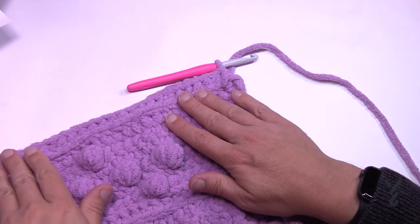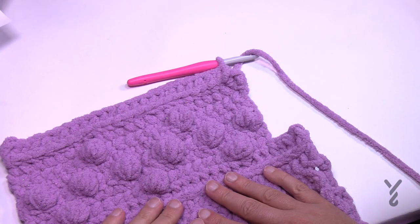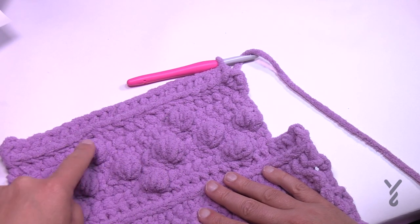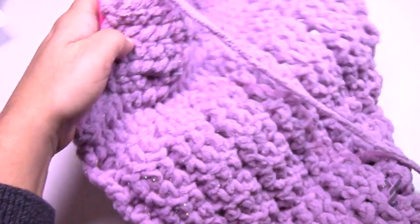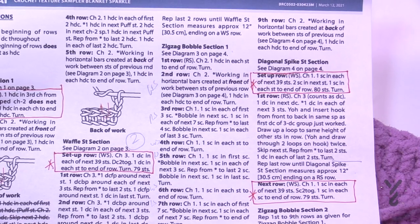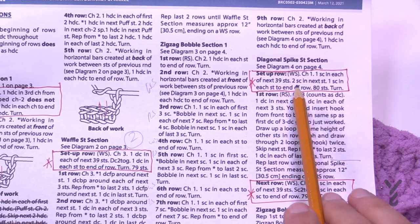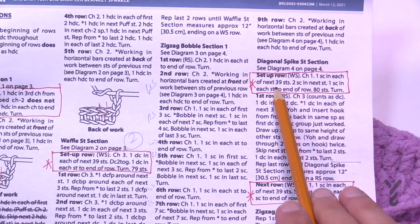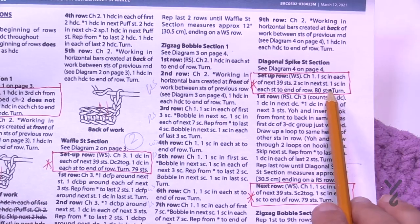The end of row nine is complete and we're moving to the diagonal spike section. We're at the end of the zigzag bobble section — you can see the up and down motion of the zigzag. Turn your work to the wrong side and go back to the pattern: there's a change in stitch count. The setup row asks us to add one stitch back in the middle of the afghan. Single crochet in the first 39, two single crochets in the next, then one single crochet to the end — bringing it from 79 to 80 stitches.